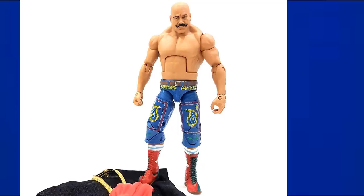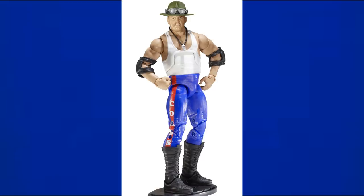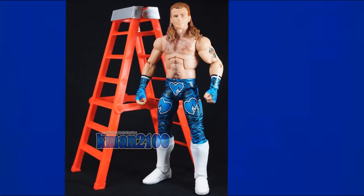A second Iron Sheik legends figure features shorter biker-style trunks instead of long tights. Then Sergeant Slaughter has an Elite legends figure in blue pants with a white top. Next, the Network Spotlight Shawn Michaels is a lighter blue — a really nice figure with blue, black, and white, even if the head scan isn't my favorite.